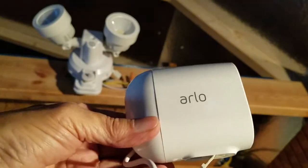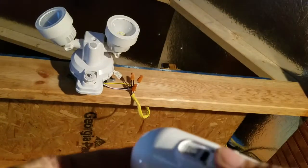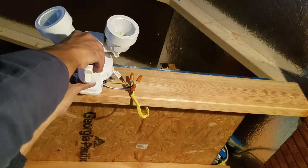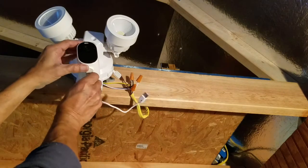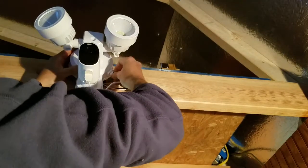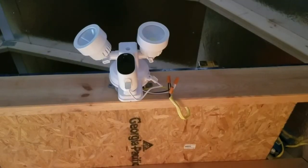Here is my Arlo Essential Spotlight security camera — there's the USB hookup. It's very easy to twist onto the Wasserstein camera mount. Plug in the USB cable that Wasserstein provided and the Arlo Essential Spotlight security camera will give a brief blue lamp flashing, indicating that power has been applied.